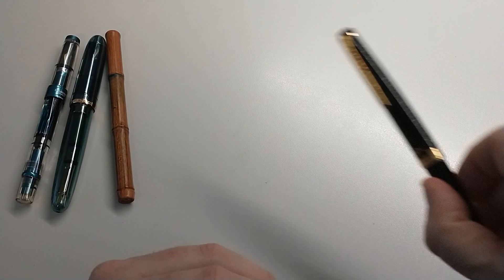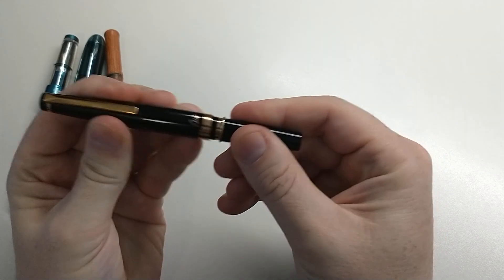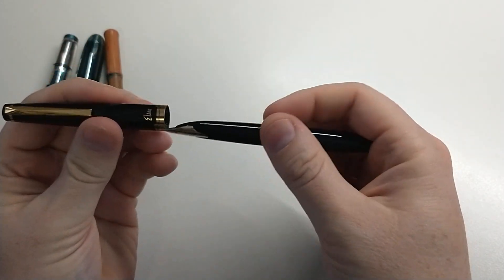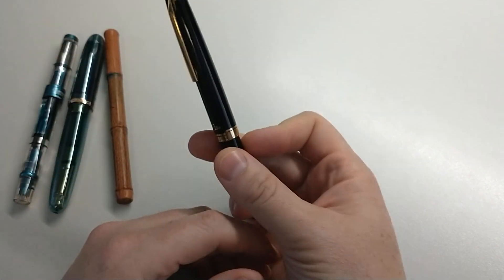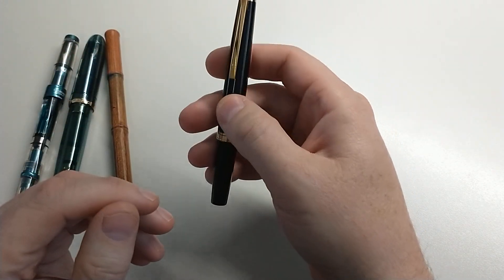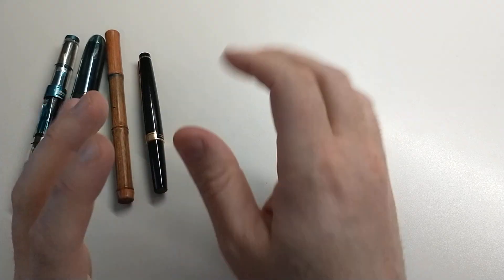Number four is a pocket pen. We have that here — this is the Pilot Elite, also known as the E95S. Great pen to throw in your pocket, very reliable. Now it's more of a luxury pocket pen — you wouldn't want to put this in your cargo shorts when you're putting up a carport — but it is a pocket pen so it checks that box. I would also add that this gold nib has a soft nib or something with bounce, so it could also count toward that category, but we'll get there.